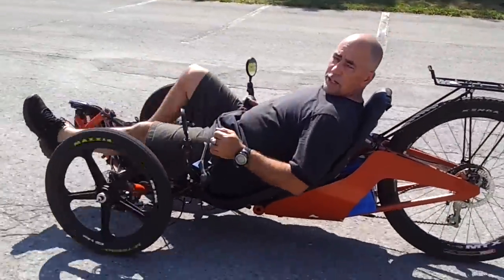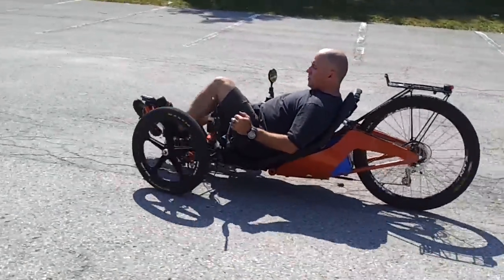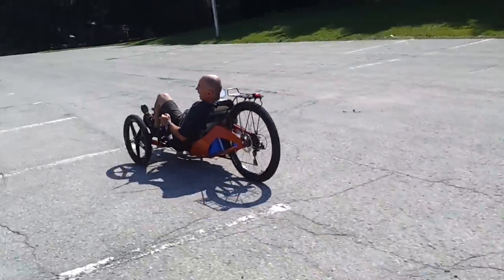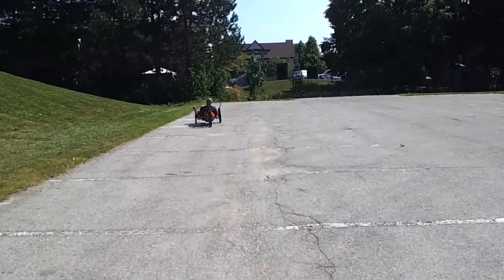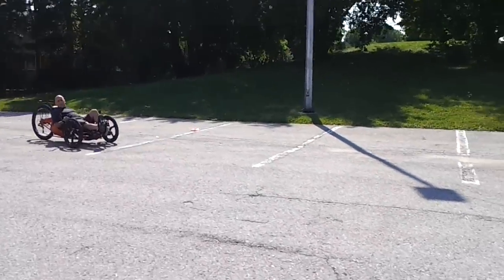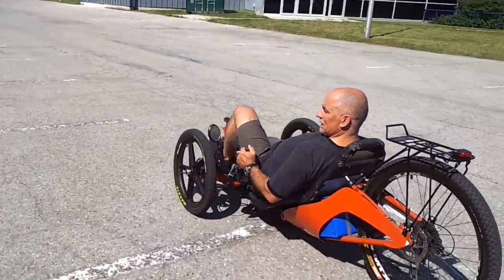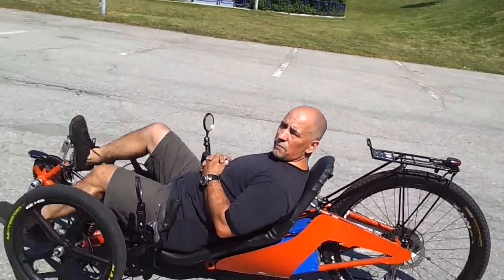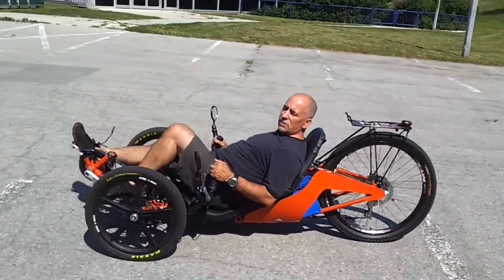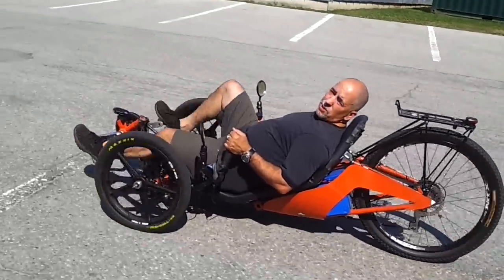This is the Arc trike. As you can see, we can pedal it — very responsive steering. And of course we can use the electric as well. For a heavy trike that weighs about 90 pounds, that was pretty easy, except when you're going uphill.